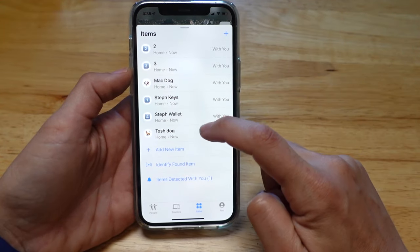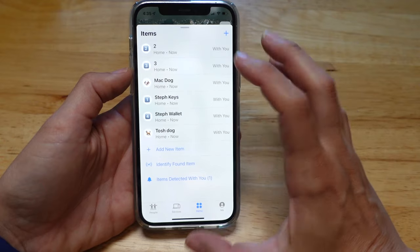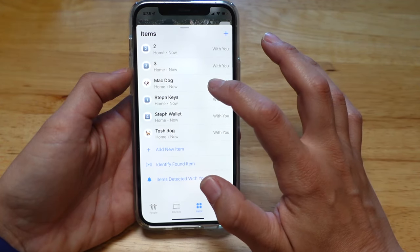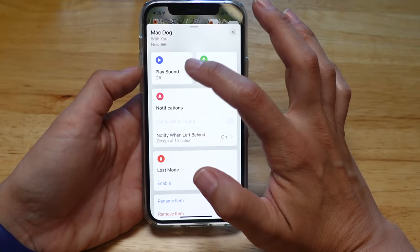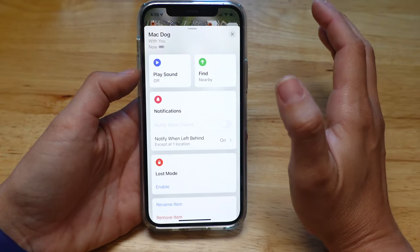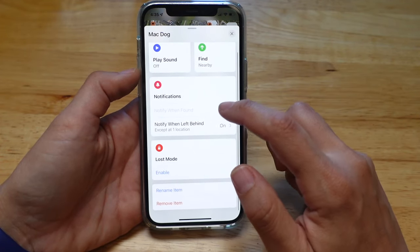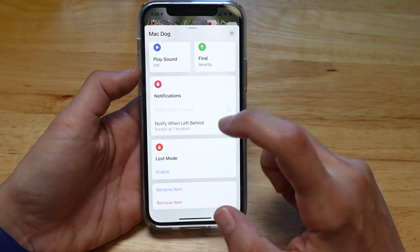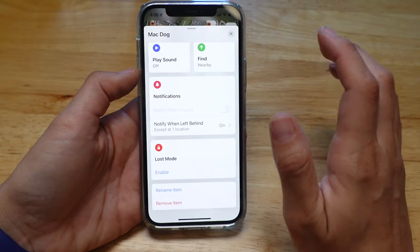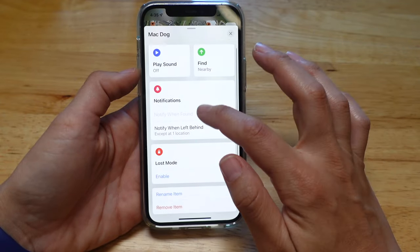So now on my phone I have Mac and Tosh listed. And if they were away from me, I would get an alert on my phone saying that they were gone, and it would give me a location of where they are. I could also play a sound if I wanted to know where the dogs were, and I can hit Find to locate them if they're generally close to me. I can get notifications when they're away from me, and in lost mode I can mark them as lost so that any nearby Apple device will help find them — which is a nice feature.